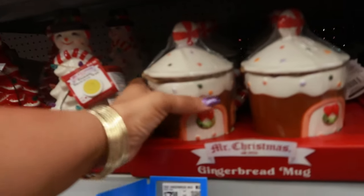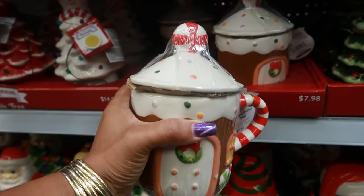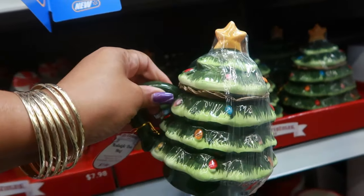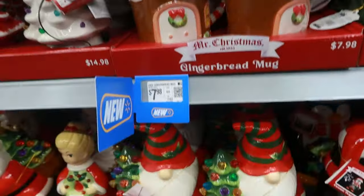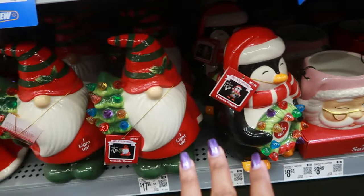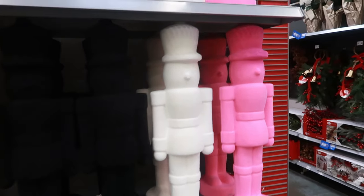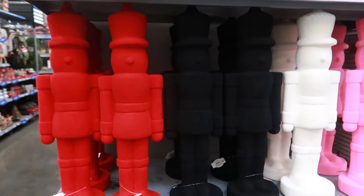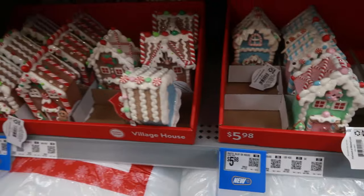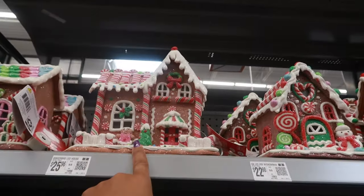Oh and a gingerbread mug - I know I don't need it and it's real big too - $7.98 by Mr. Christmas. You also have the tree with the topper. Then these down here - that's a ceramic lantern at $8.98, and then you have all of these that light up for $17.98. Oh look at the big flocked soldiers in pink, white, black, and red - $24.98. Those are nice. $5.98 for the gingerbread houses - this size is $14.96 and the bigger one is $25.96.